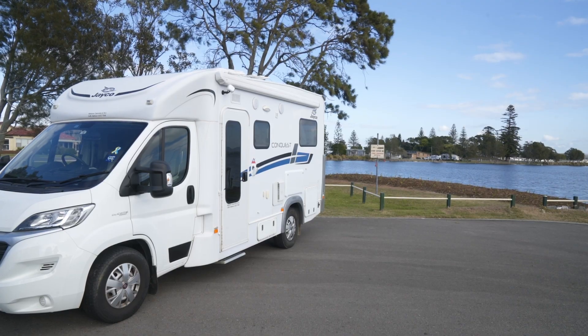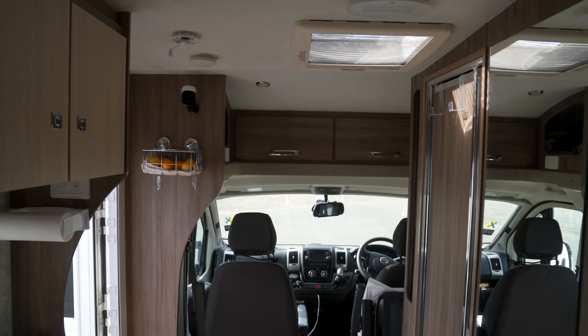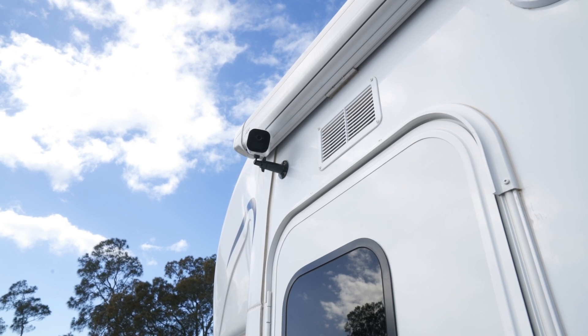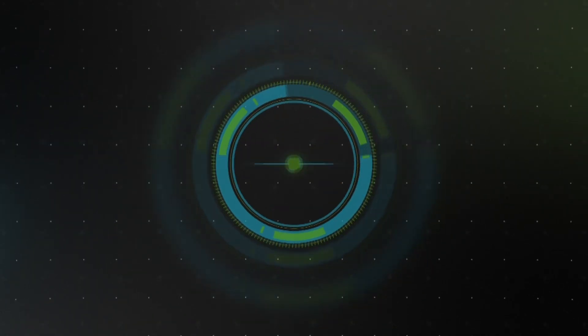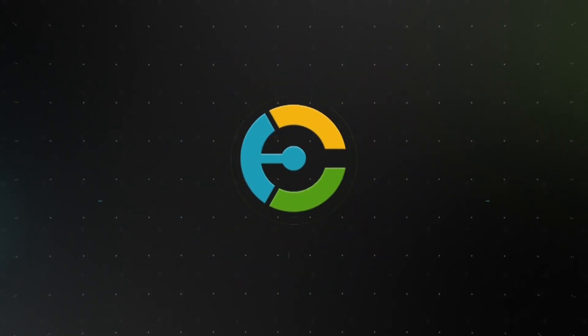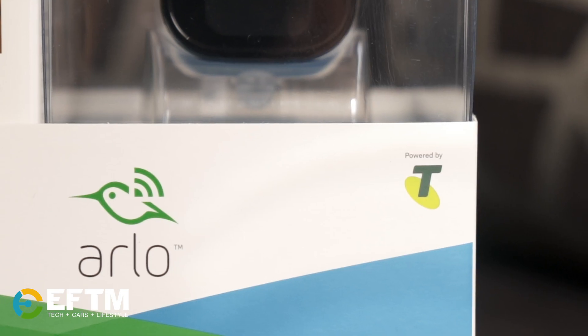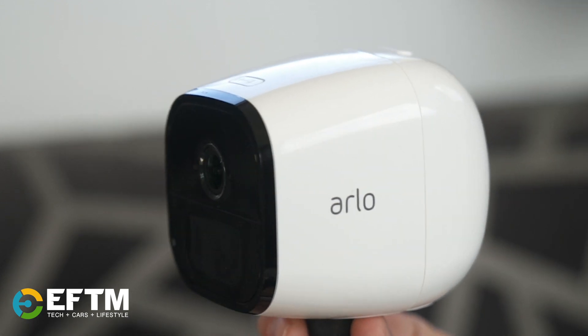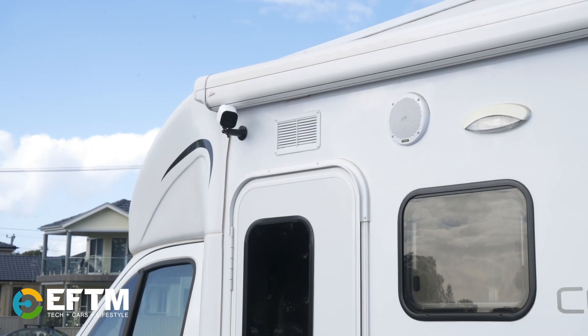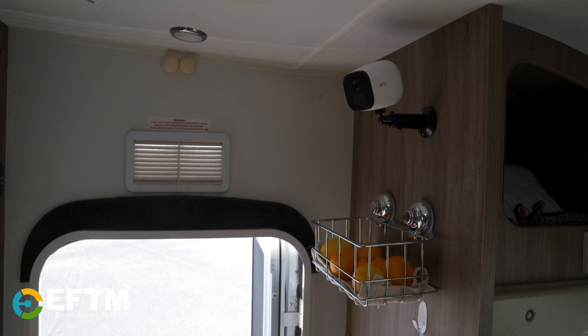If you're travelling around Australia in a caravan or motorhome like this and you're looking for a bit of extra peace of mind and security, Arlo Go might be the solution for you. The Arlo Go is a little bit bigger than the standard Arlo camera, but the difference is it doesn't need your home Wi-Fi network. Inside is the slot for a SIM card, so you connect to a mobile network and get mobile remote monitoring anywhere there's mobile coverage.